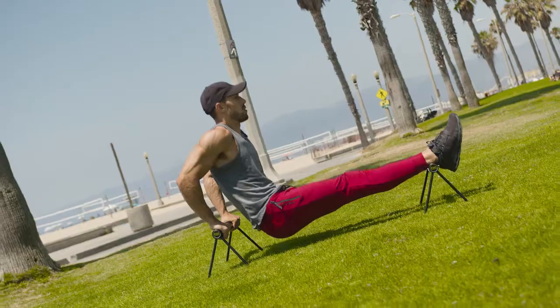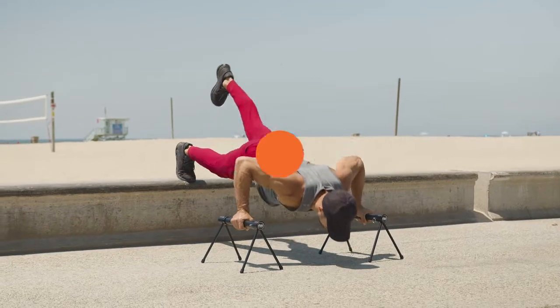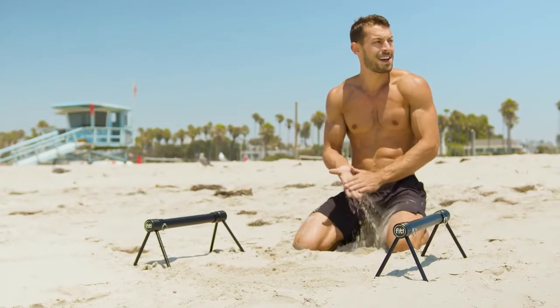Practice push-ups, dips, L-sits, handstands, and other skills. Engineered to be sturdy and lightweight, the Fit P-Bars are a great addition to any bodyweight or calisthenics training.